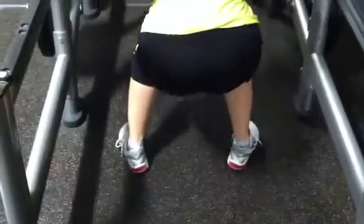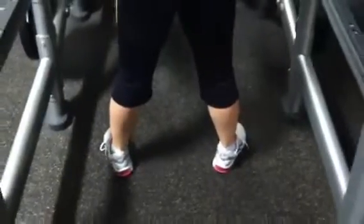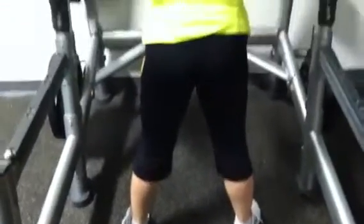slightly outward. You can have them shoulder width apart. You can have them straight or you can turn them slightly outward. If you have problems with your knees, make sure to turn them slightly outward.